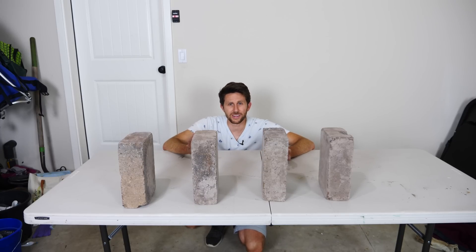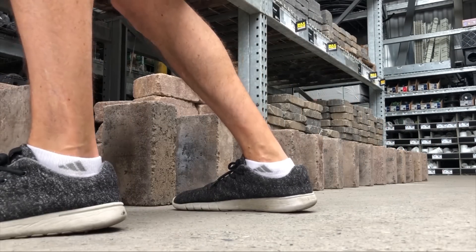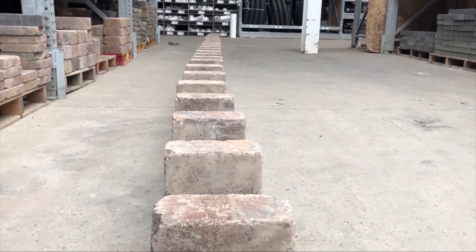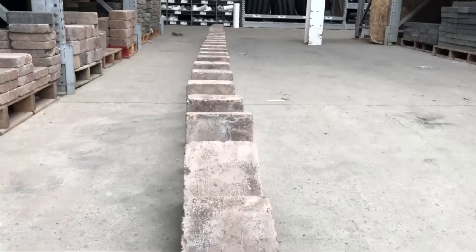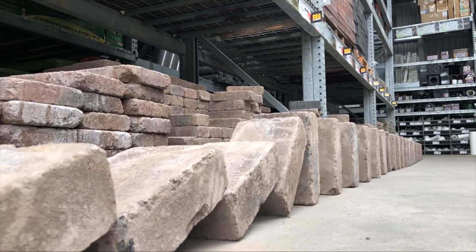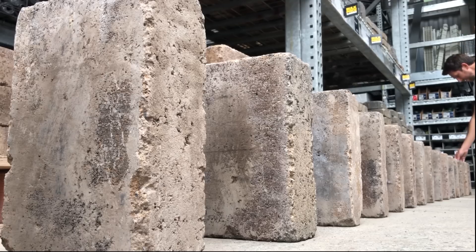Today I'm going to be showing you a 30-brick double domino effect and then explaining how it works. Okay, here we go — three, two...